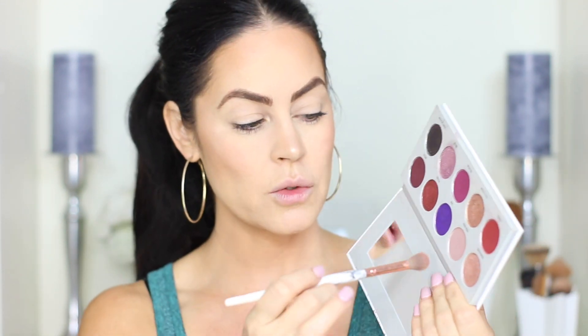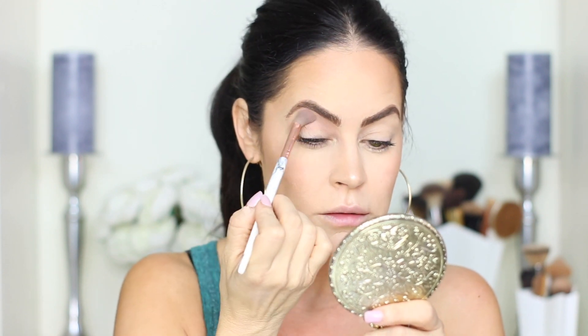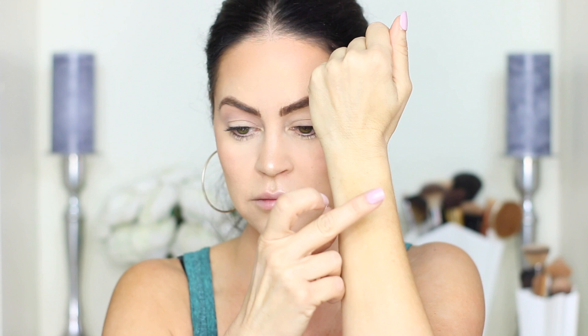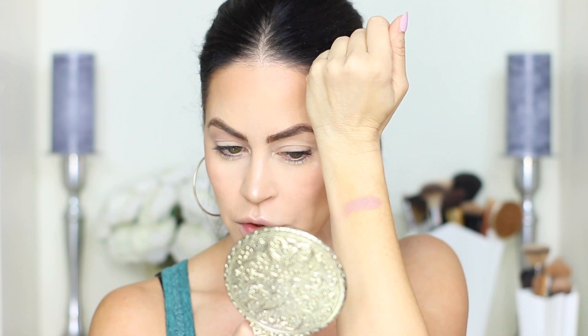So we're going to do the look only with the new palette. I'm starting with this color called Hush Hush — it's a beautiful pale mauve — and I'm popping that into the crease for a transition using a BH Cosmetics fluffy brush. The color comes out really pigmented and blends out easily. I just want to show you the difference between what it looks like in my crease versus a swatch.